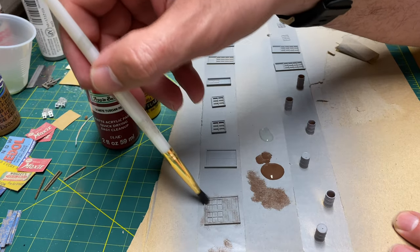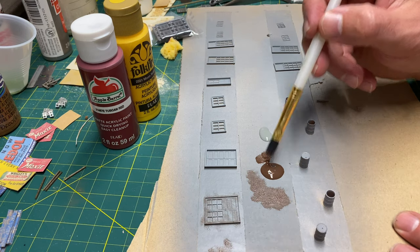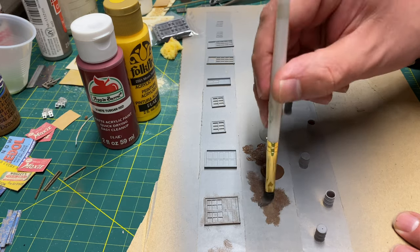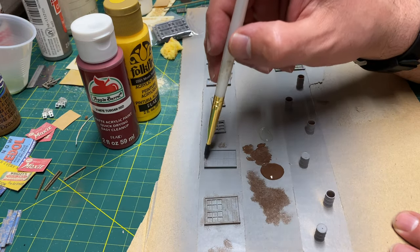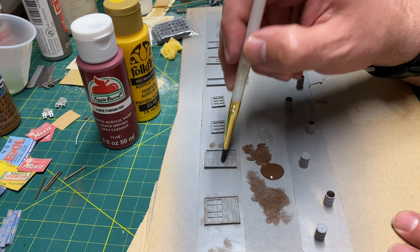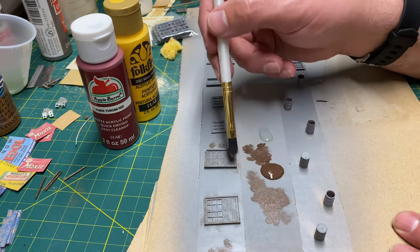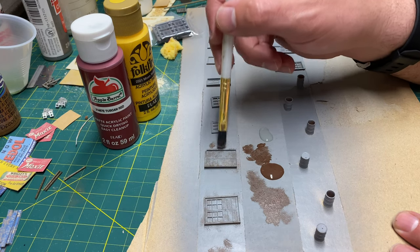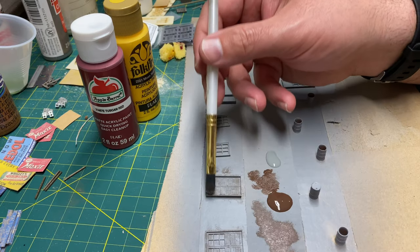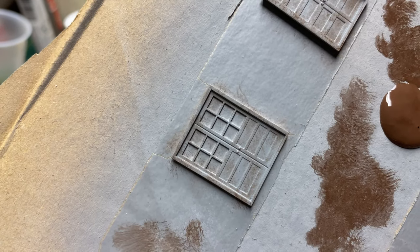Get along the edges of the windows and doors as well. This is just one step of many — you can also do a wash; there are different options. Right now I'm just concentrating on toning down the primer and making it look weathered. These windows and doors are going on a contest model, and I want them to represent a nice weathered factory look.